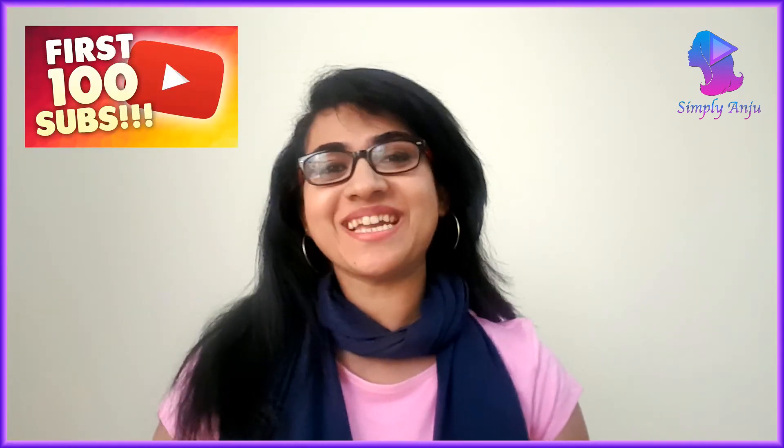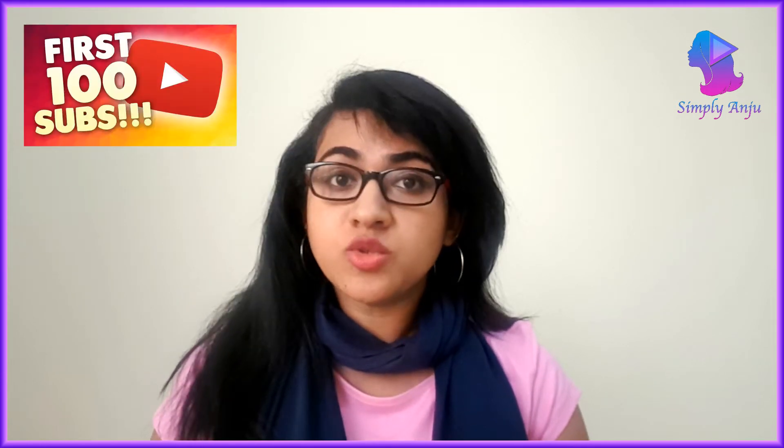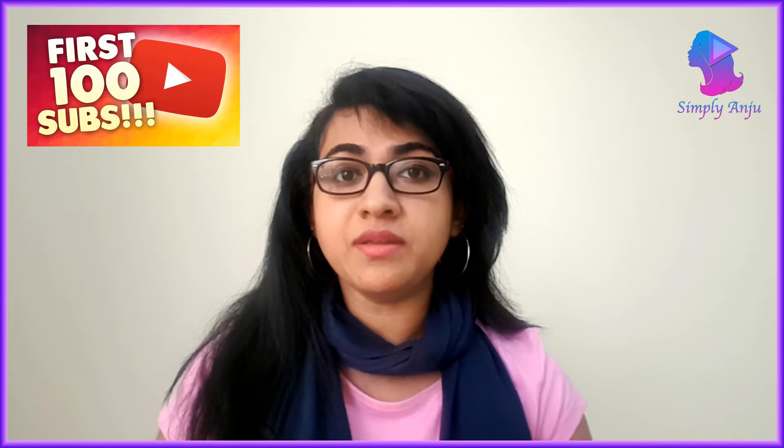I hit the big hundred — thank you so much! I've hit 100 subscribers and I'm really very happy. I know to all the huge YouTubers this is a very small number, but trust me it really made me happy. In less than one month, 100 subscribers is really really big — thank you so much.